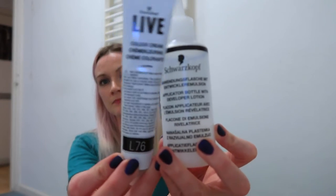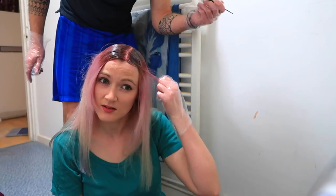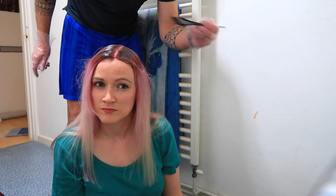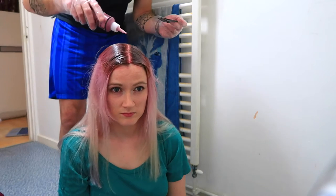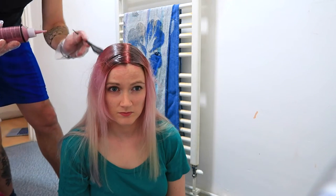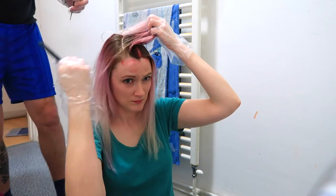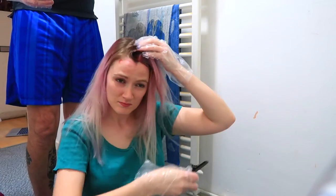The next step was to do the roots. You can see the roots are a dark plummy red — or violet, as they call it. This is shade L76, Ultra Violet, also from Schwarzkopf — an Intense Color and Lift. The lifting helps lift since my roots had grown out quite a bit. I really like the color and how it looked, so we did the roots and tried to overlap a little bit with the lighter rose color.